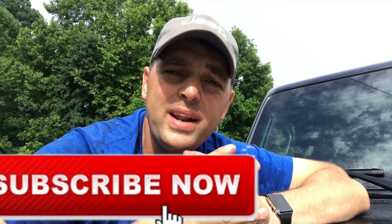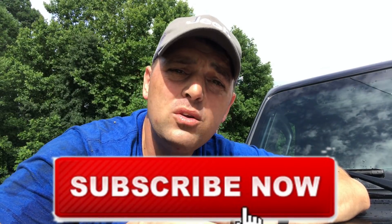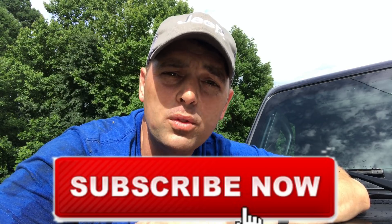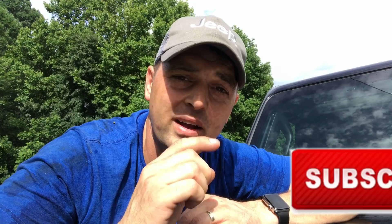Welcome back. For those of you who haven't subscribed yet, make sure you do that down below and don't forget to click that bell. I bring you the most technical review on the 2018 Jeep JL Wrangler that anyone else does on YouTube. That's why. Also hit the thumbs up button.